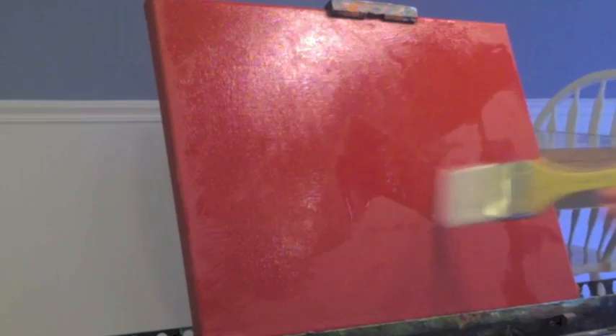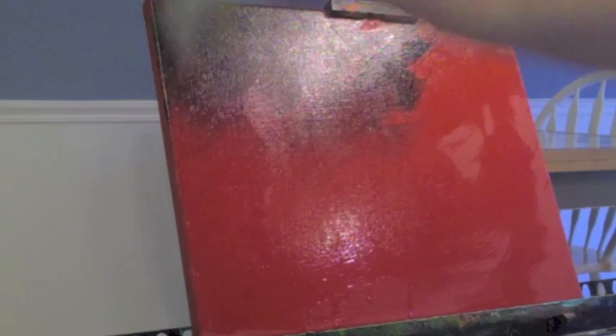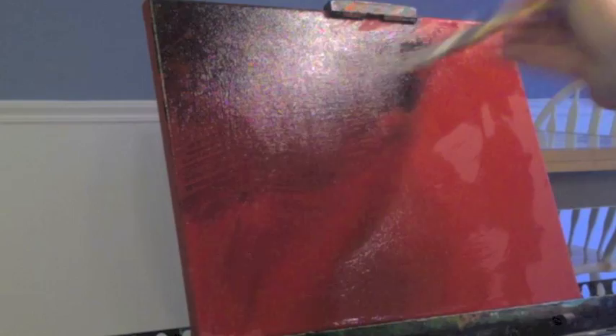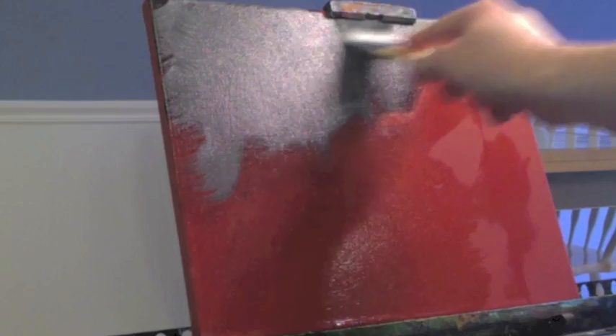My color palette is alizarin crimson, cobalt blue, yellow ochre, titanium white, and mars black. Starting with the mars black, almost pure out of the tube with just a touch of titanium white, I'm going to start covering the canvas using about a one-and-a-half inch brush, covering the upper portions of this 9 by 12 inch canvas with this dark tone. Adding a bit more white to make it more of a gray, and doing a criss-cross pattern with the brush, grinding it right into the canvas. I want it to be a thin layer because I'm going to layer several layers on top.